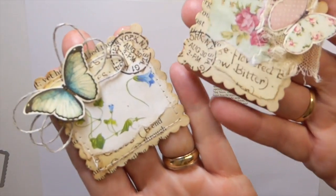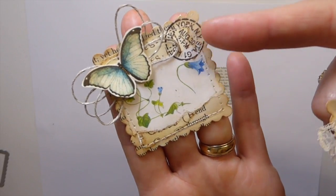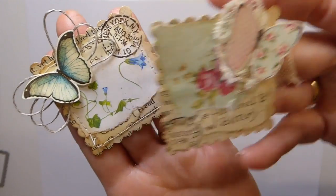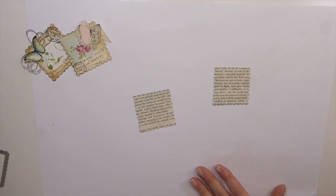I can show you up close. I've just done some layering of more book pages, then stamped, and then I took a couple of the little butterflies that I had cut out and backed them with some Irish linen thread and some old vintage lace. So let's just get going here.